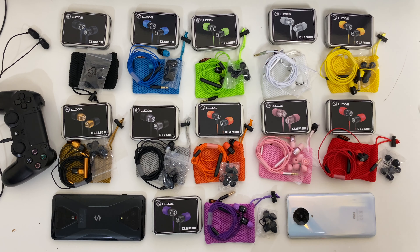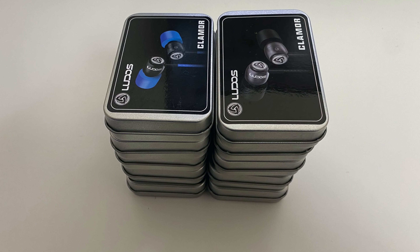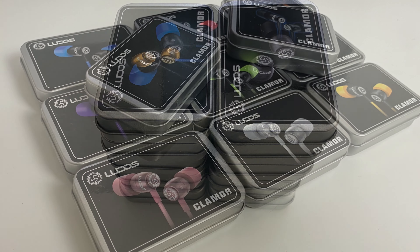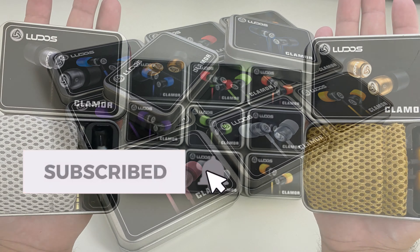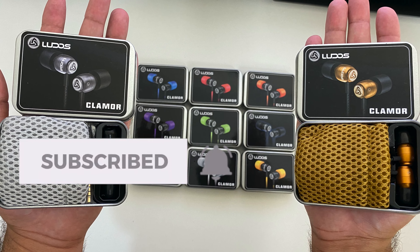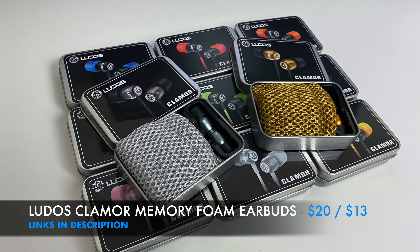If you like what you see, let me know in the comments which colour or colours are your favourite from the bunch. Also let me know how you would use them personally, and if I like your answer, I'll send you one myself. I will leave the links in the description box below in case you want to pick one up for yourself. Thank you so much for watching, and I hope you all have a brilliant day. I'll see you guys in the next one.